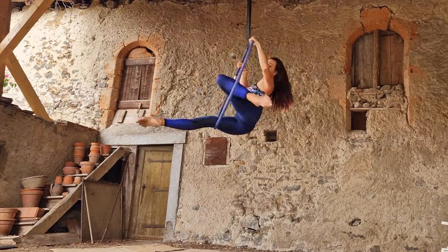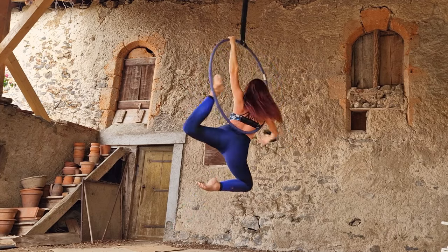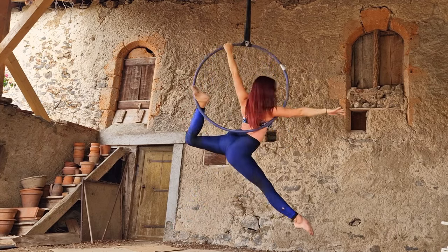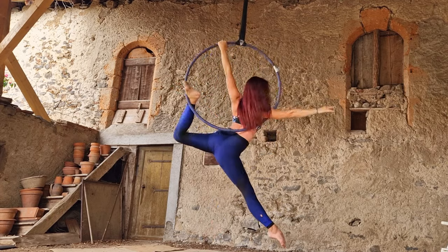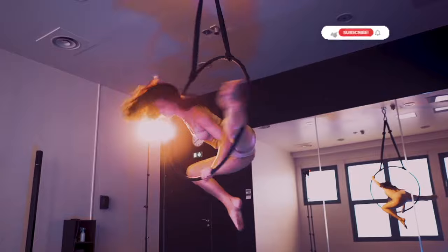Hi guys, welcome to my channel! Today we're doing a fun little variation on an arabesque. You're going to be in front of the hoop with one foot hooked back behind you and one arm free to make beautiful shapes. This is a really cute little twist on a traditional arabesque inside the hoop.